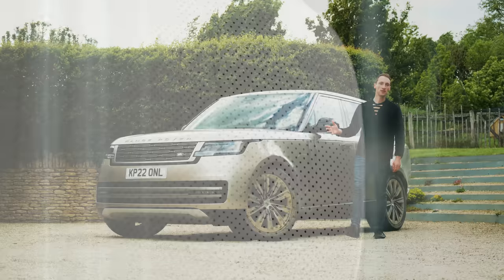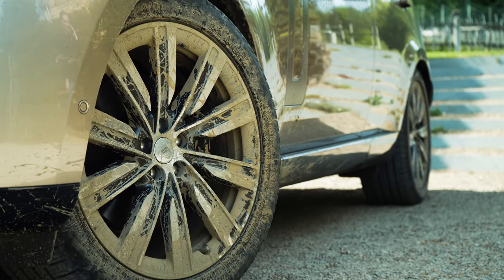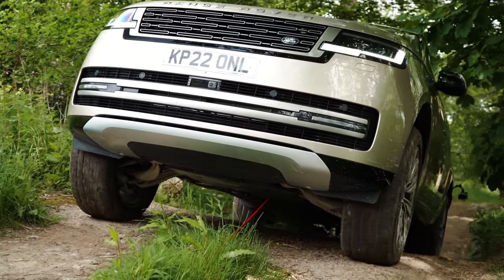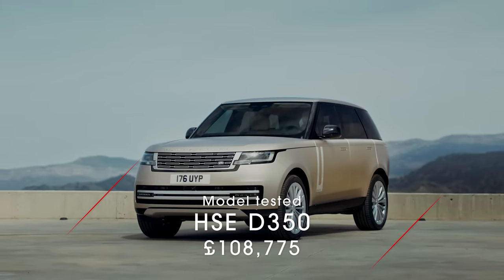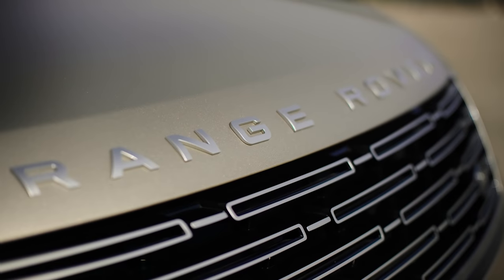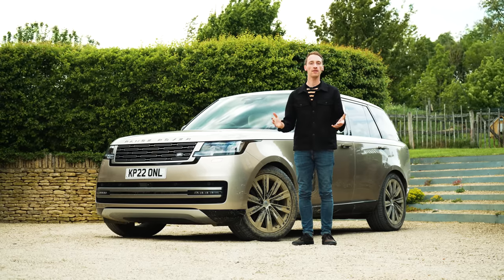This is the new fifth generation Range Rover and it's actually got some mud on it — we've taken it off-road, we haven't just parked it in central London. In this review we're going to tell you everything you need to know about this car. There's loads to discuss: new engines, new tech, a slightly new look. But does it all add up? Does this live up to the Range Rover name and is it a brilliant luxury SUV?